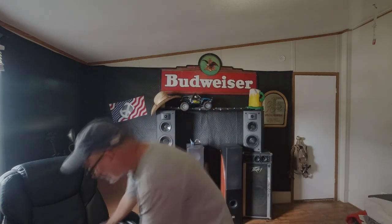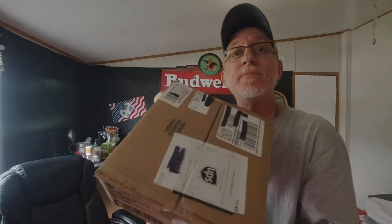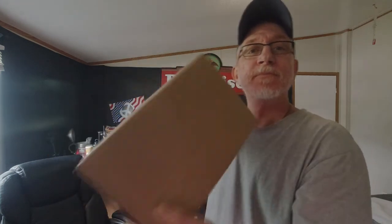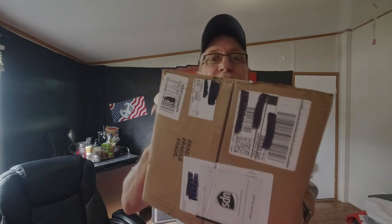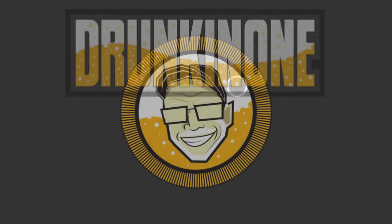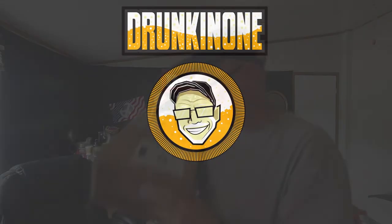Hmm, what beer do I want to try next? All right, guess who this box is from? It's probably in the title too, I bet, because I'm that kind of guy.